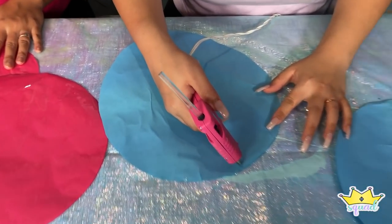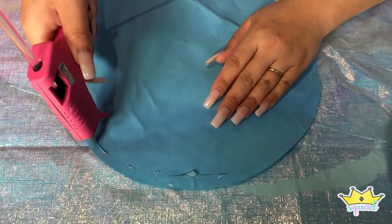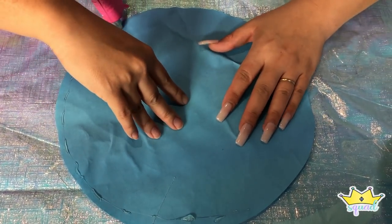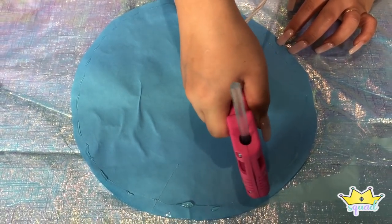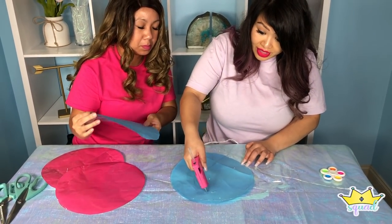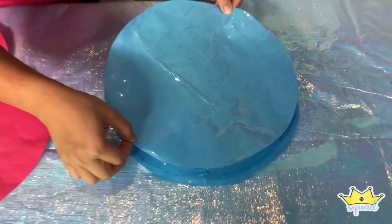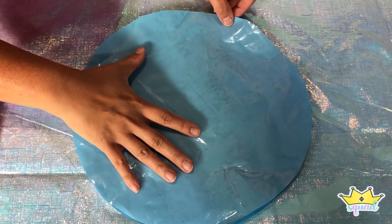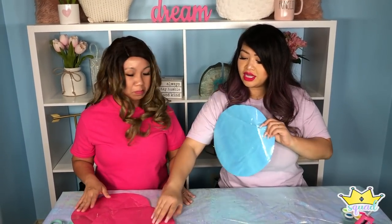We taped one side, and now we're going to glue it. You can use a hot glue gun or a glue stick — it's up to you. I prefer a hot glue gun because it sticks together better. I'm just going to do the edges, then slap the other piece in place on top. We can always trim it if anything. Now it looks something like this — we're going to go ahead and do the pink one.